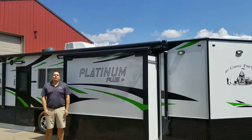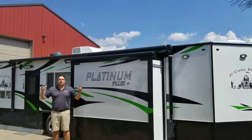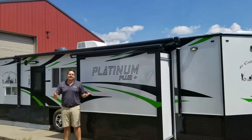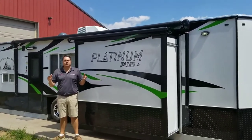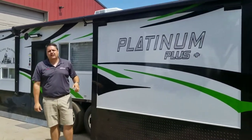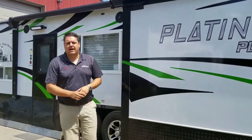Hey everyone, Henry from Smoky Hills back with another awesome Platinum Plus custom build. This time in a 26-foot house with a slide out. Scott has really done a beautiful build for him and his family and I can't wait to show you the inside.